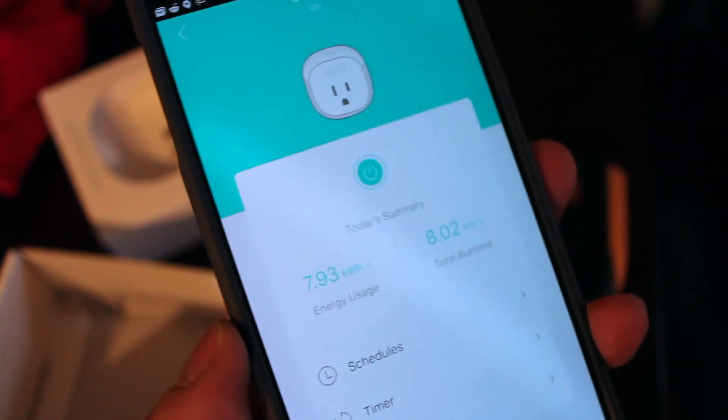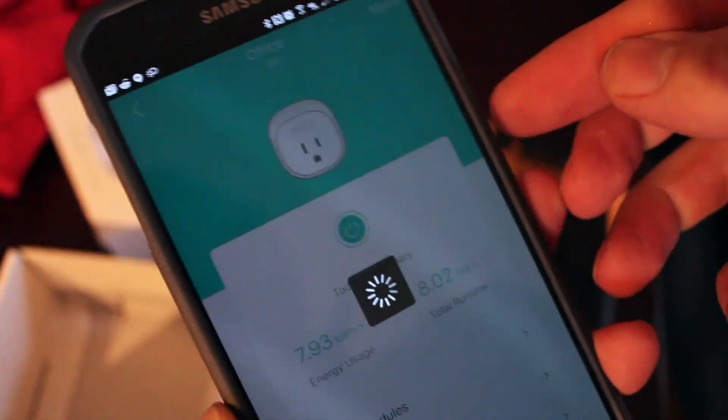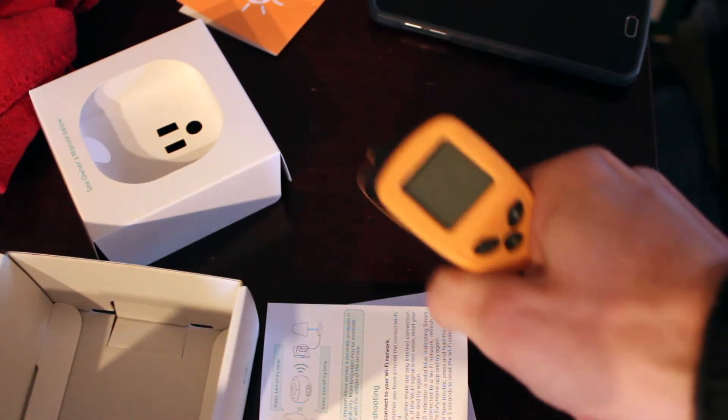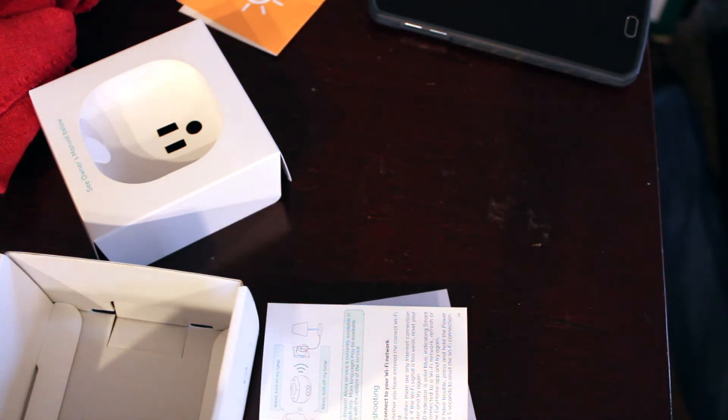I'm going to go ahead and turn it off — just turned it off, it's been running. I'm not going to take the camera over there to do the temperature check, but I'll call out three readings on it: 80 degrees, 81.8, 78.4.